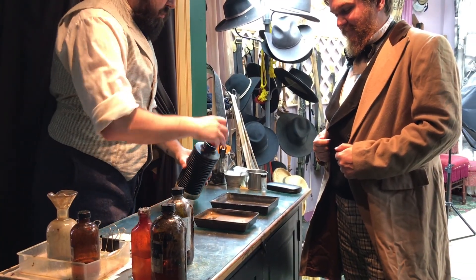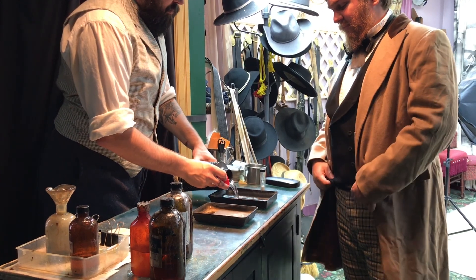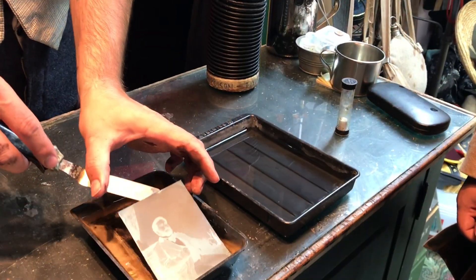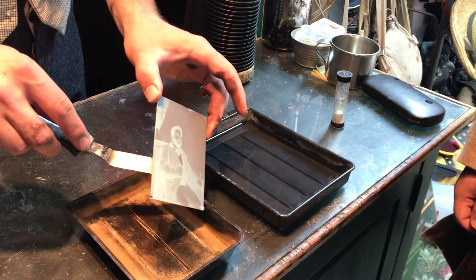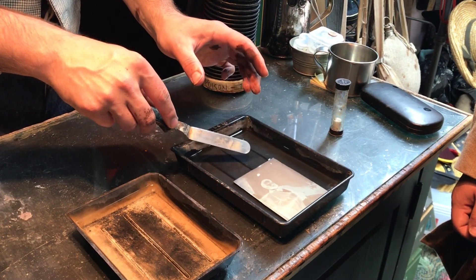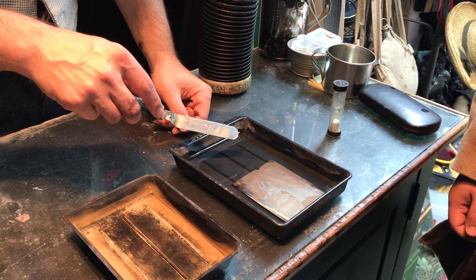Finally, you'll see the last portion. This portion is called fixing, and you'll pour a bath of potassium cyanide. You'll take the plate from the neutral bath and place it into the potassium cyanide, where you'll watch the negative flip to a positive.